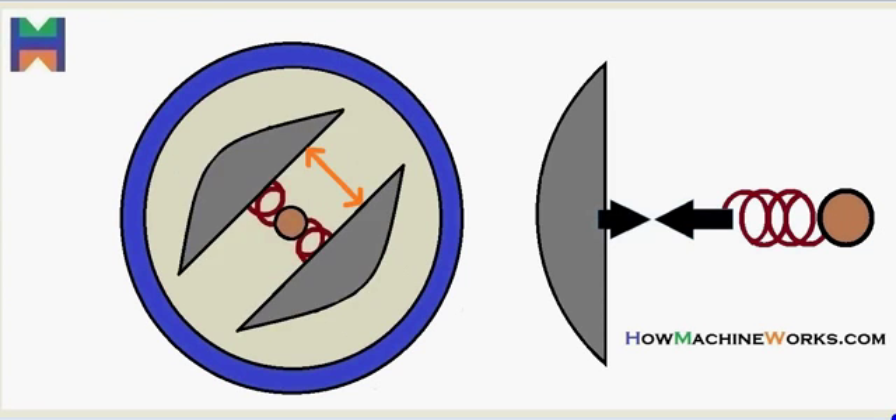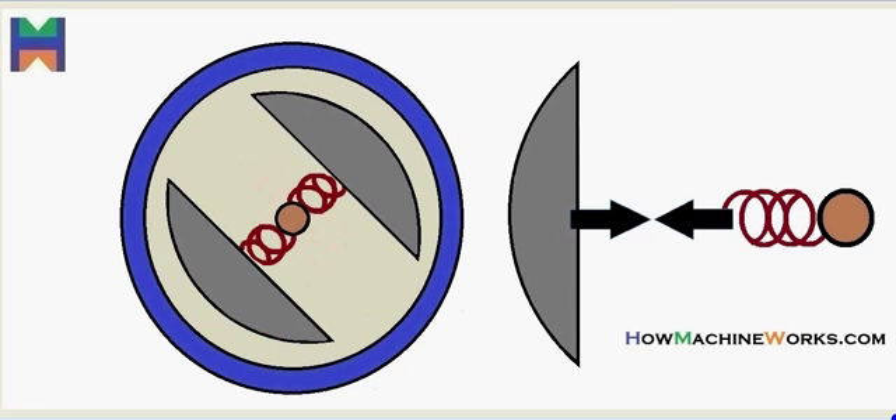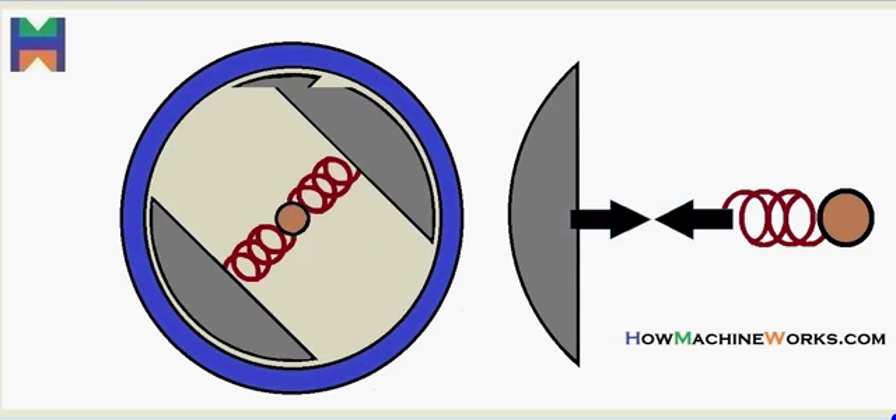Hi guys and welcome back to HowMachineWorks.com. With the help of this animation, let's learn how a centrifugal clutch actually works.